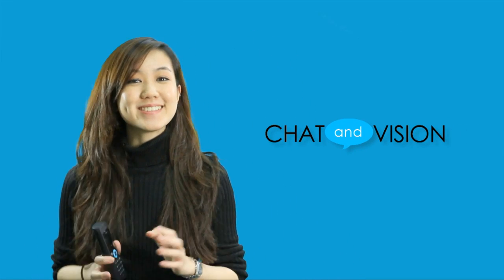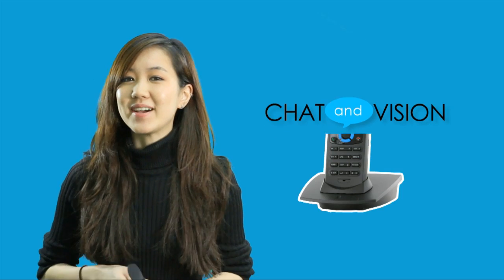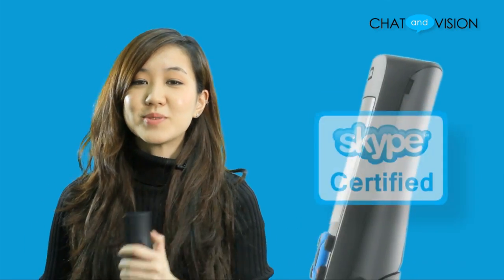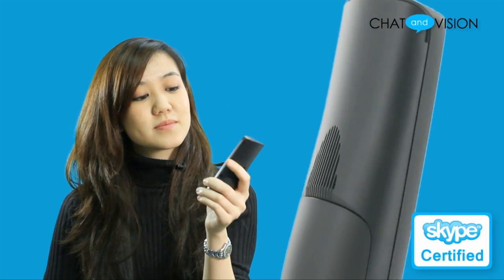Hi everyone, I'm Liz and welcome to Chat and Vision TV. In this episode today, we're going to be talking about the RTX Dual Phone 308A. The dual phone is a cordless Skype phone that operates without the use of a PC. It accepts internet calls and acts as a landline phone as well.